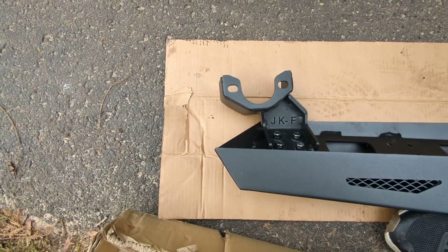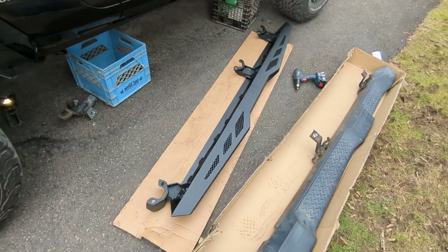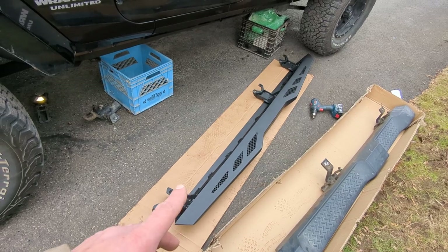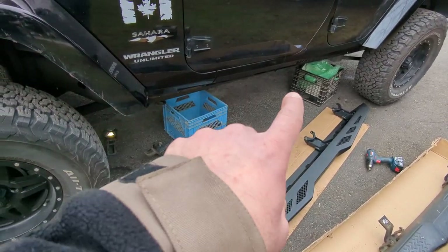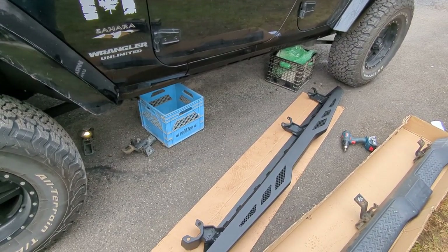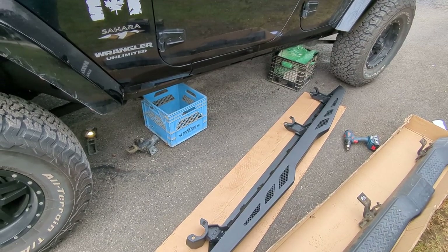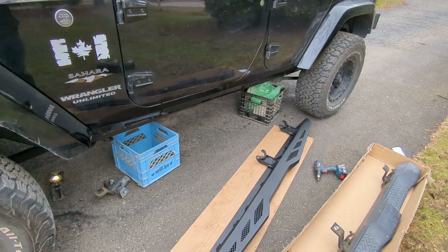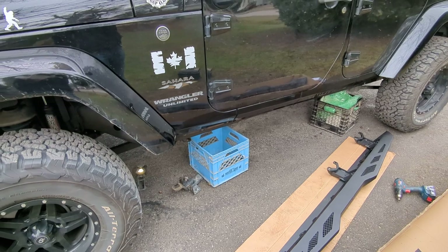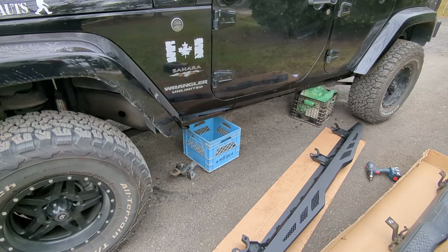At this point we've got the brackets loosely mounted onto the sliders. I've got milk crates here because I'm doing this on my own — it is a pretty heavy slider. The milk crates are just there so if one end slips, it won't come crashing down and will just rest on the crate.